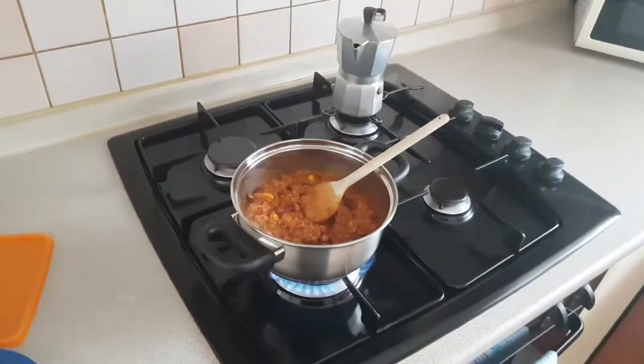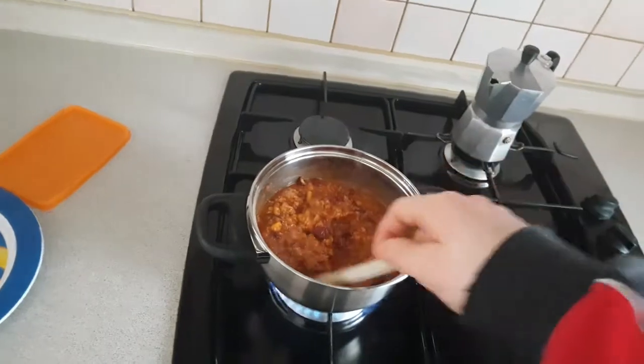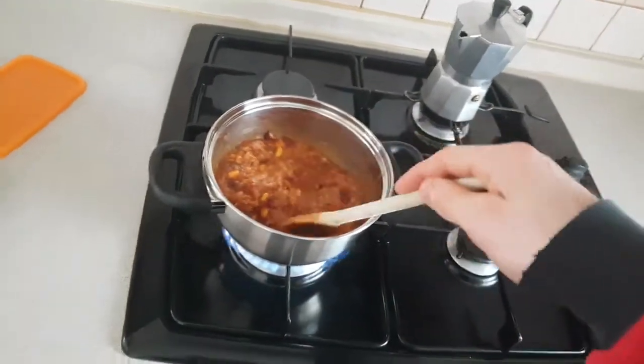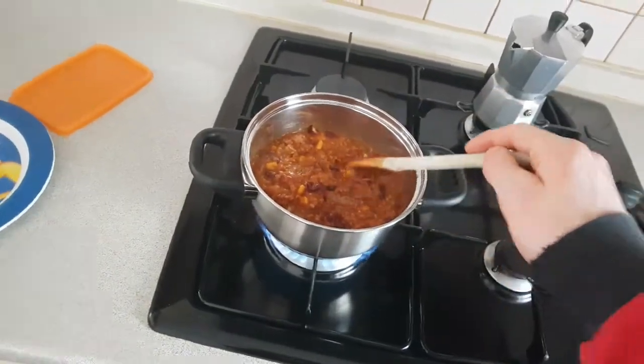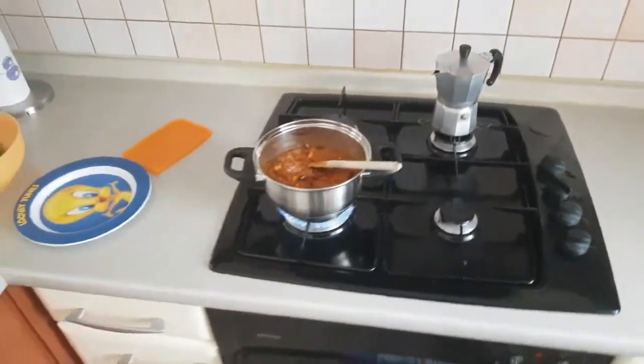If you like spicy food, you will like this. But even if you don't like spicy food, you can create a non-spicy version. This is high in protein, it has vegetables, and it's actually one of my favorite meals to eat.